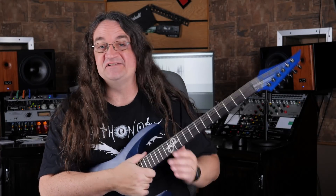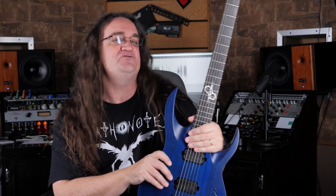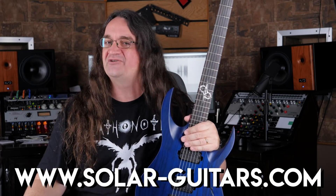So yeah, the Solar Baritone has definitely found a home here at Spectre Sound. In fact, I've got it on my quick access rack just off the side of my desk so I can grab it whenever I need it. You can find it at Thomann for €75 or $709. For more information, check out SolarGuitars.com.